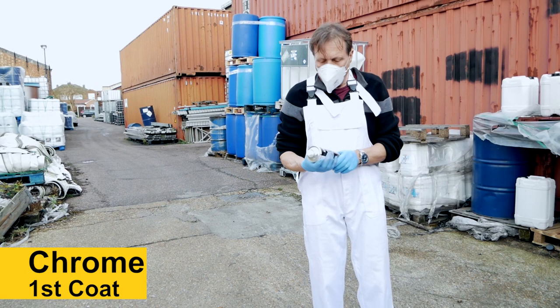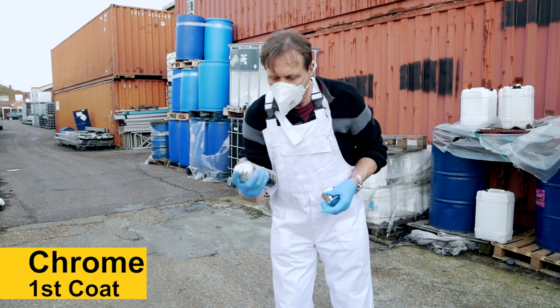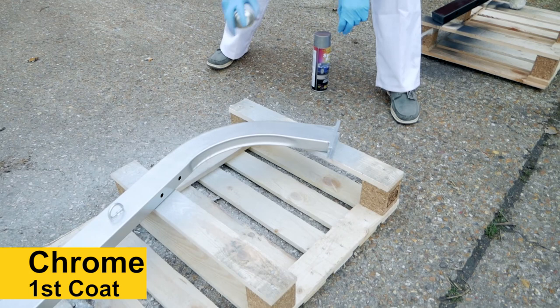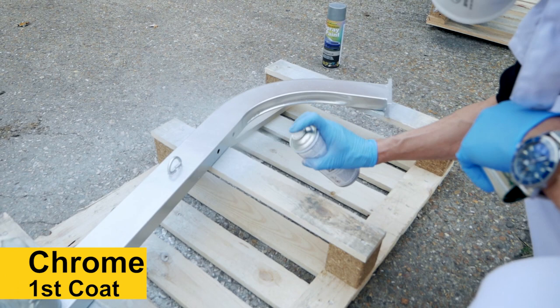A lot of people use the chrome spray paint for classic cars, touching in all those chrome bits that have — especially around the edges — the chrome can peel. So let's see how this looks. Hopefully it's as good as the gold. I'm spraying on top of the aluminium. Let's go around this side so you can see what we're doing. It's coming out beautifully. The nozzle's gorgeous. That is gorgeous.